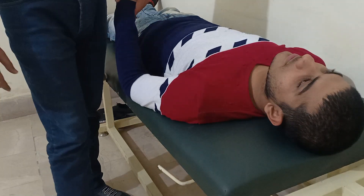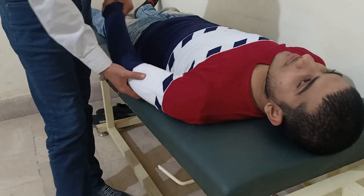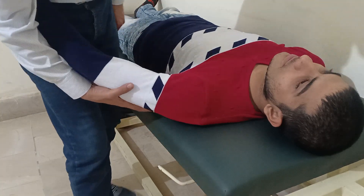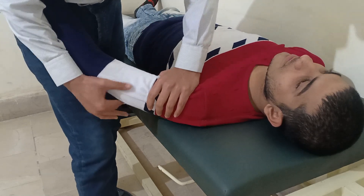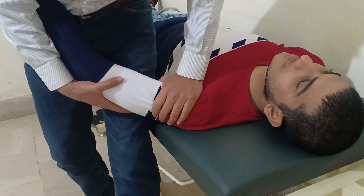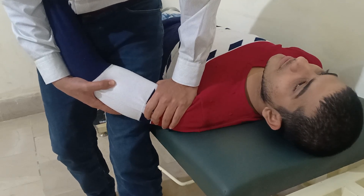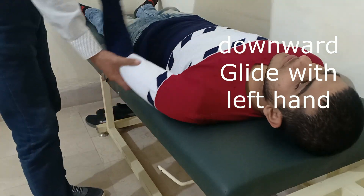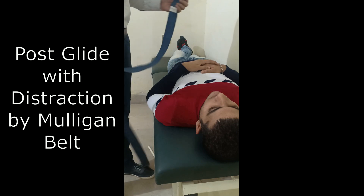Posterior glide through the groove — flexion and internal rotation. Patient position: supine, shoulder in rest position and supported by the therapist. Left hand over the proximal humerus, right hand cradling the elbow. By using the body, give a distraction and glide downward — posterior glide — by using the belt.